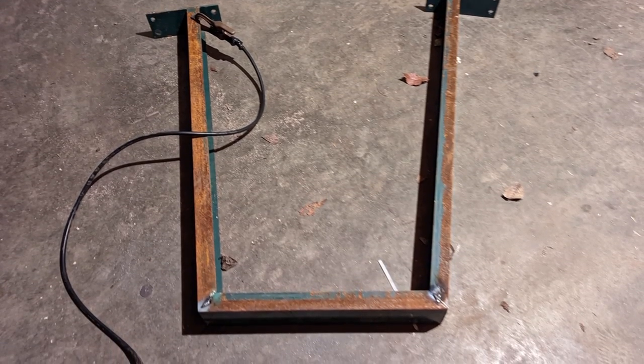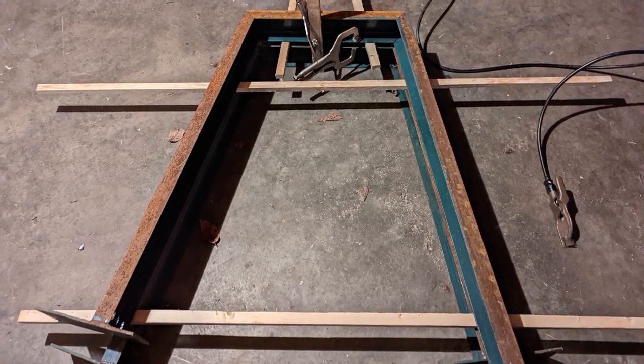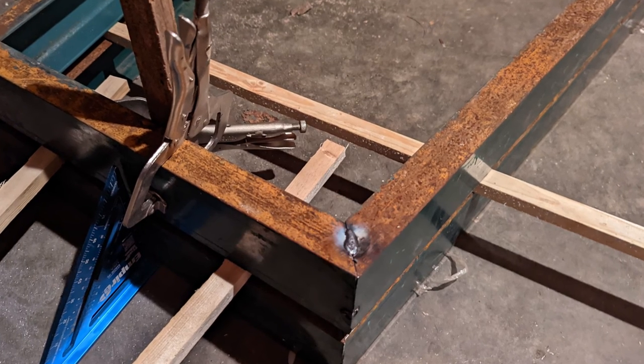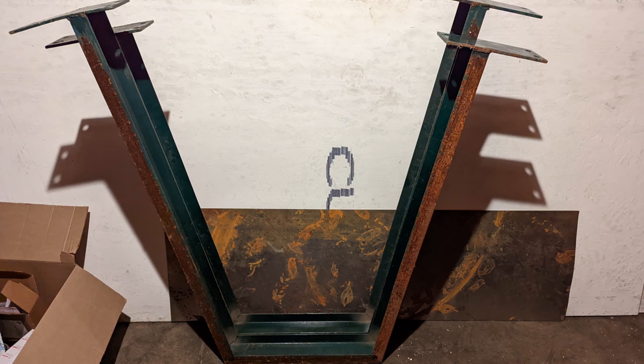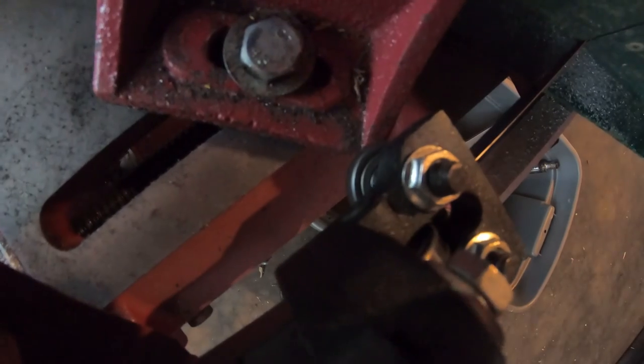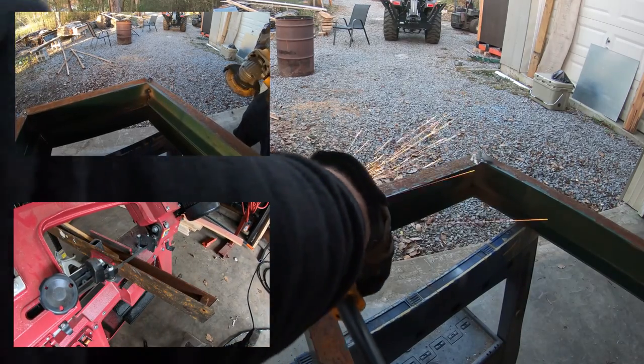After welding one up, I basically stacked another one on it and welded it so it would be an exact replica of it. When I was cutting, I realized it hadn't stopped in a while. So I went over and noticed the bearing guide was sitting there so it couldn't turn itself off. Mental note.